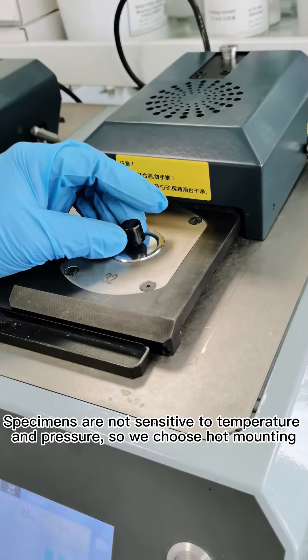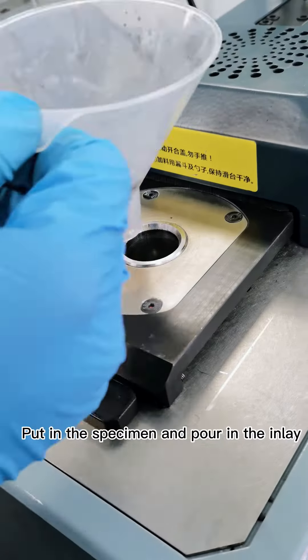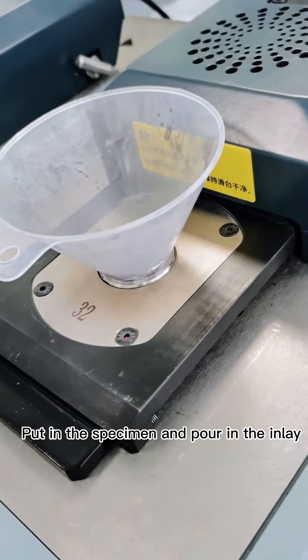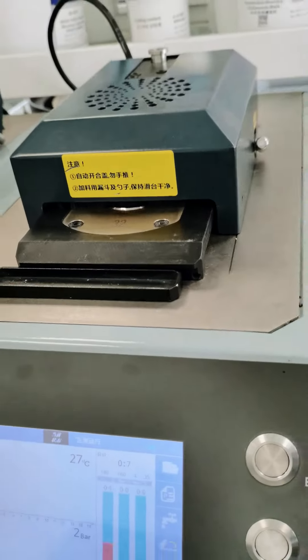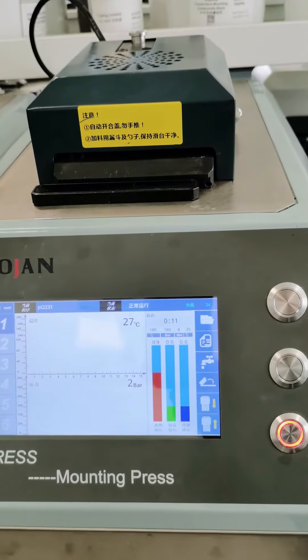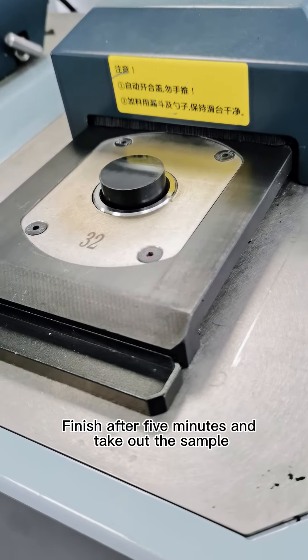Specimens are not sensitive to temperature and pressure, so we choose cold mounting, putting the specimen into the hole in the inlay. Select the program and start it with one click. Finish after 5 minutes and take out the sample.